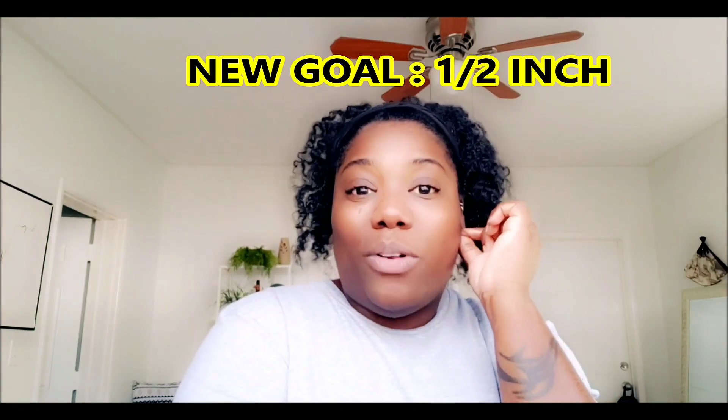So I was thinking of going to 7/16th, but when I looked on all the plug sites they don't really have a lot of tunnels for 7/16th, especially the common styles that I like. So half an inch — I feel like that's gonna be my new goal. Half an inch is my new goal. Honestly, I don't have to massage my ears that long because they do feel very stretchy.